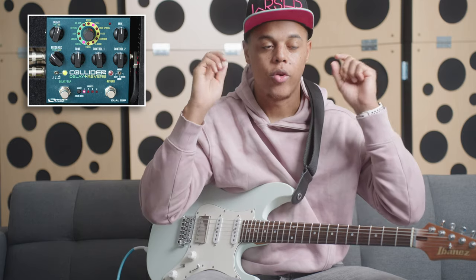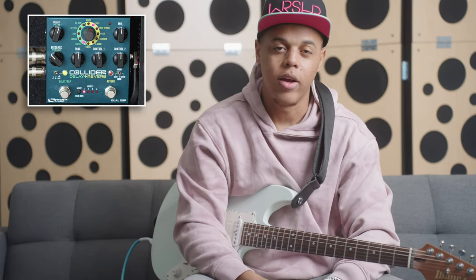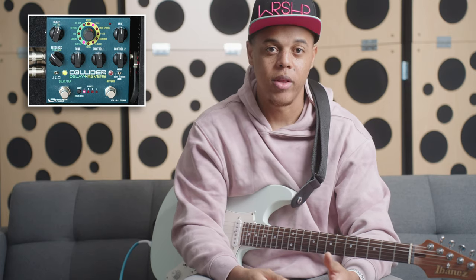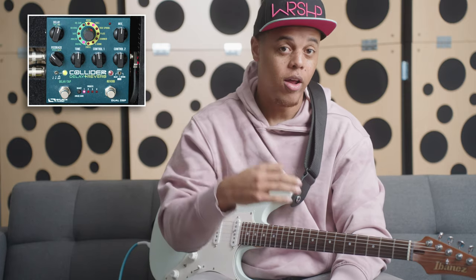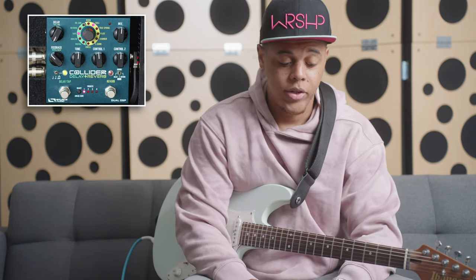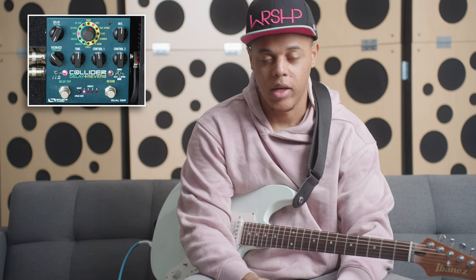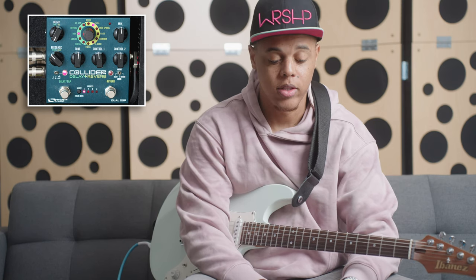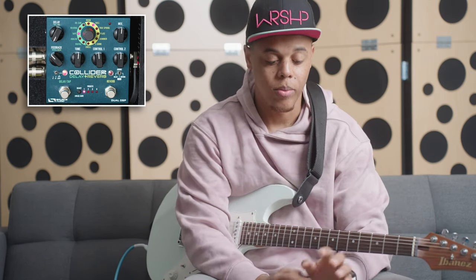Running parallel gives you complete control over the wet-dry mix, so you can get really crystal clear repeats without being diluted in reverb. One is not better than the other — it's just preference. I like my delays not saturated by the reverb because that makes them stick out really well, especially since my favorite delay is analog, which is already warm and undertone. I originally thought you had to do everything from the app, but I can do all of this from the pedal itself.